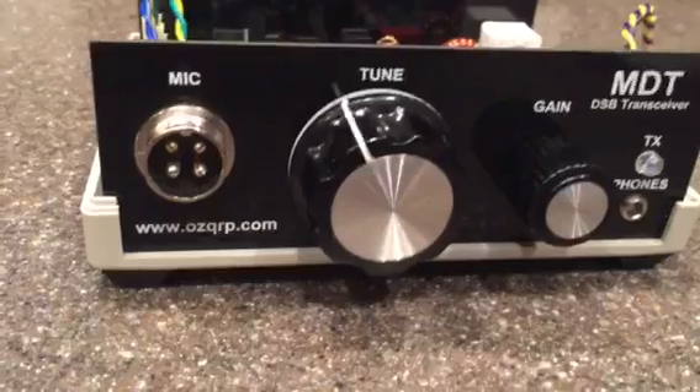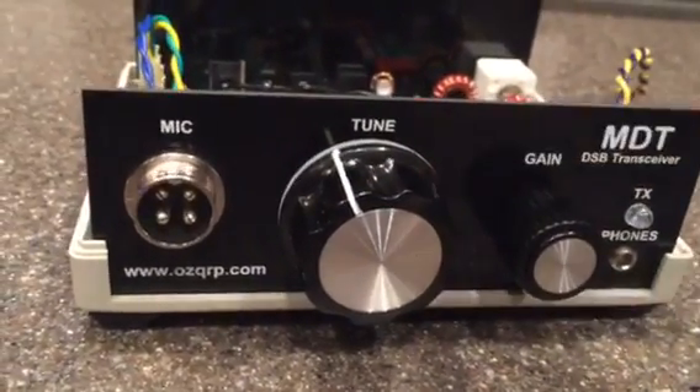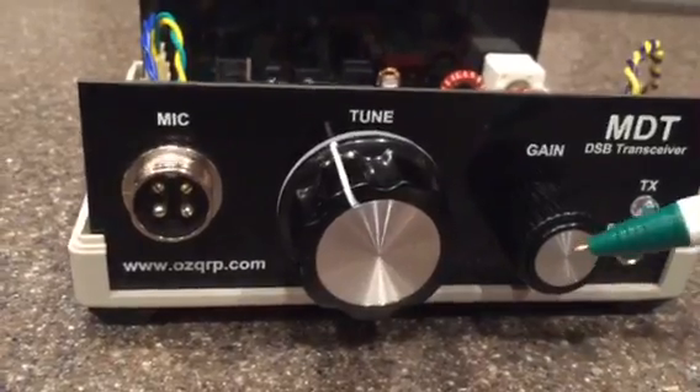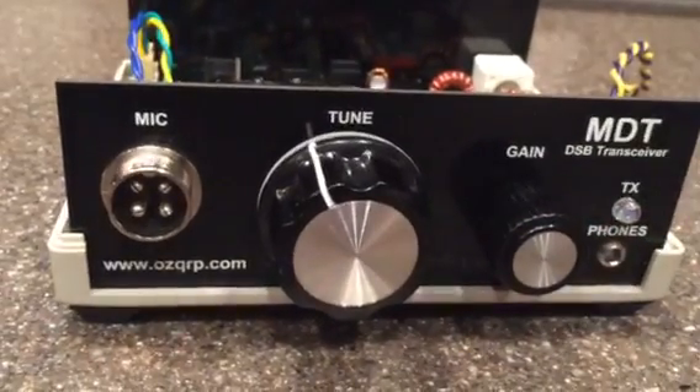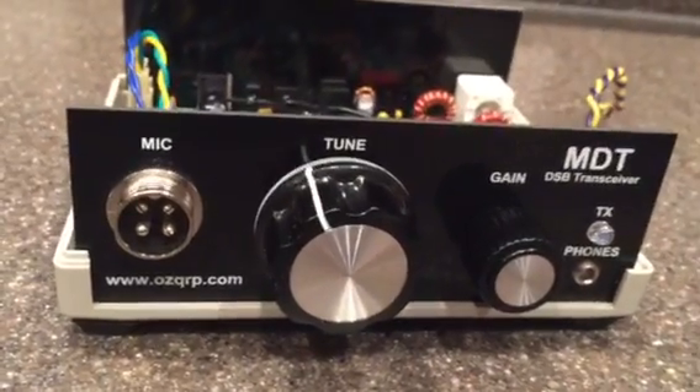The second modification I did was putting a larger tuning knob on, as well as a somewhat matching gain control knob. I think it looks pretty nice overall. It makes tuning much easier with the larger knob.